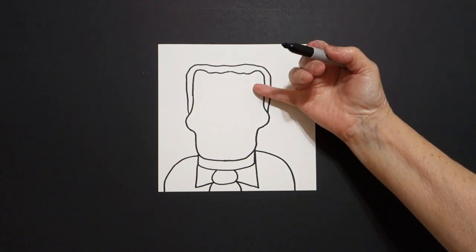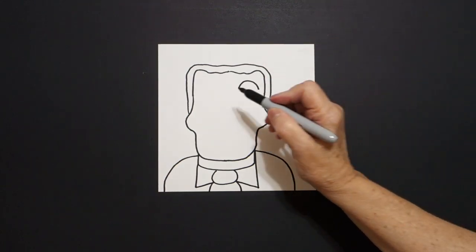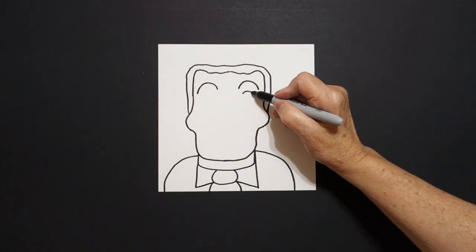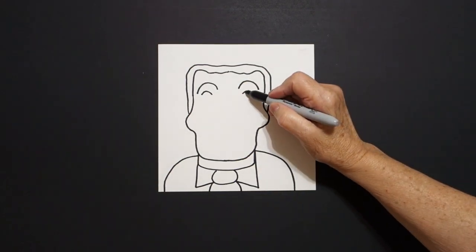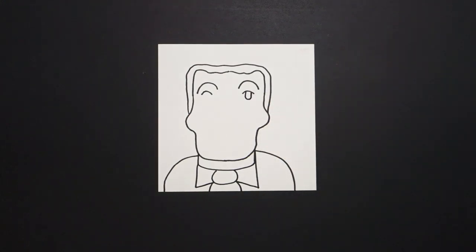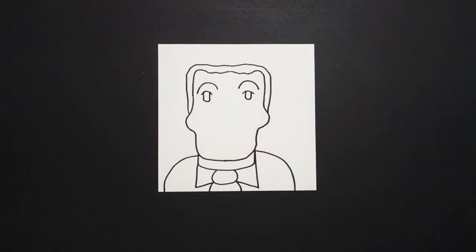Come over here on the right hand side, we're just going to draw a curved line on the right, curve line on the left, little curved line on the right, little curved line on the left. Straight line, curve line, straight line, up, connect, on the right. Straight line, curve line, straight line, up, connect, on the left.